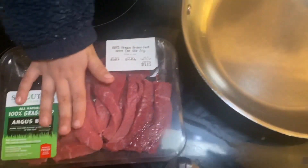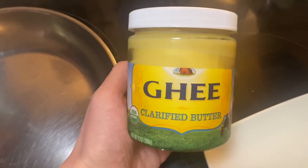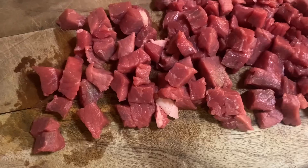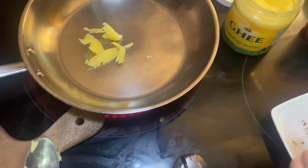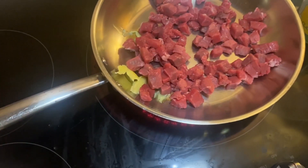Today we're cooking red meat, one of our favorite meals. We're using ghee butter to fry the meat on medium heat. First, we cut red beef into small cubes, and then we add the meat cubes onto a frying pan.